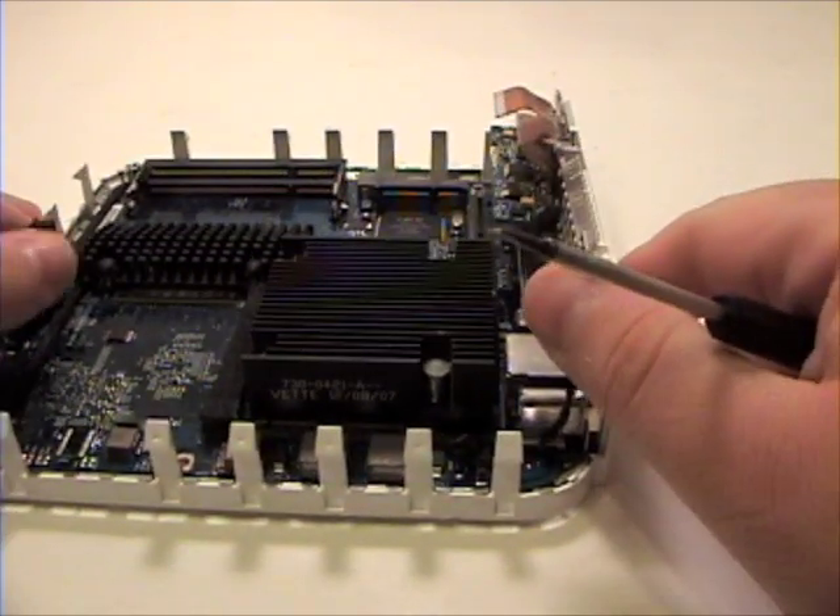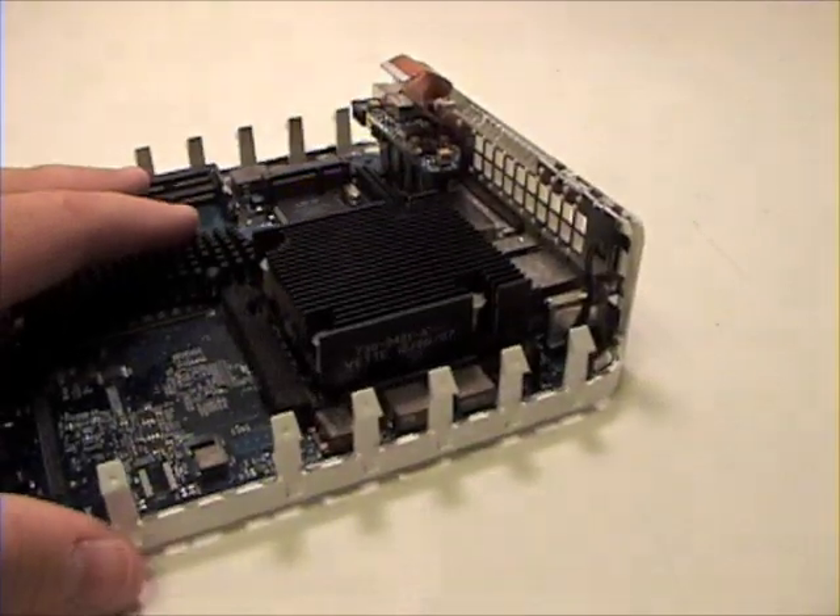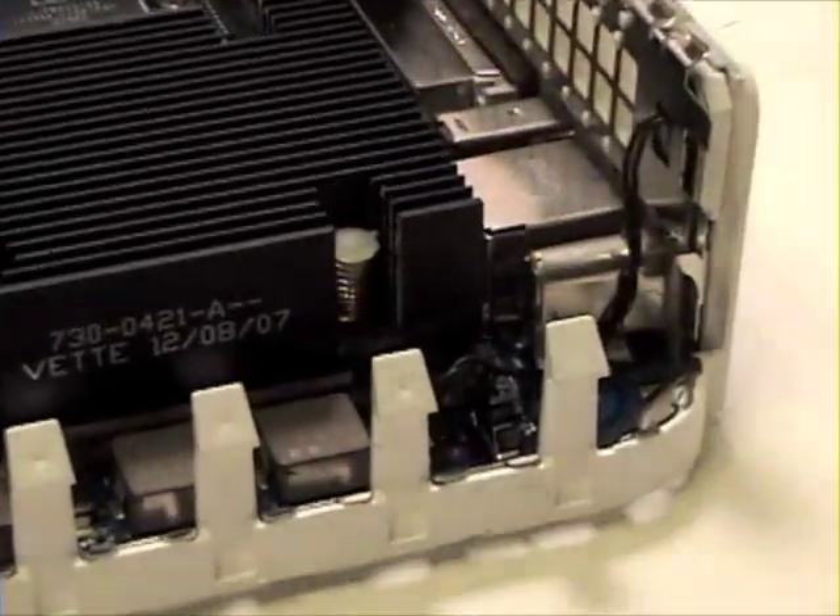Now grab your flat head screwdriver and disconnect two wires from the logic board.